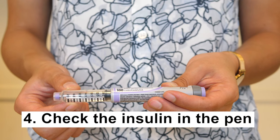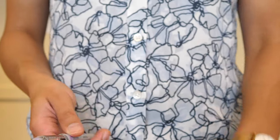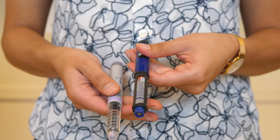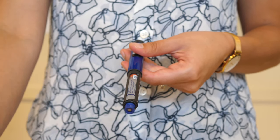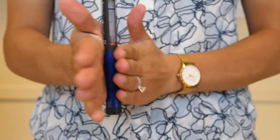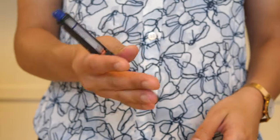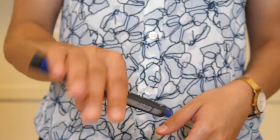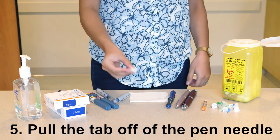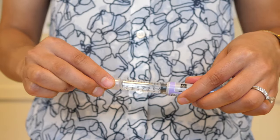Check the insulin in the pen. The insulin in the pen or cartridge may be cloudy or clear. If it is a cloudy insulin, there are two types of insulin in the pen. The insulin must be mixed so that you get the right amount of each insulin. To mix the insulin, roll the pen between your palms ten times, then tip the pen ten times. This should be done before every injection. Pull the tab off the pen needle and attach it to the pen by twisting the needle clockwise until it is tight.